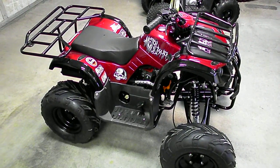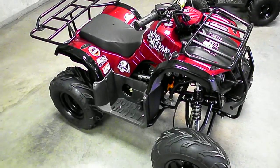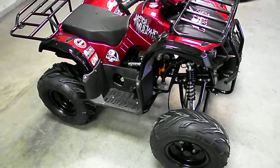Hey guys, this is another Weigostock video. The ATV we got here today is a TauTau. This is a 135D, which has the 125 motor with forward, neutral, and reverse.